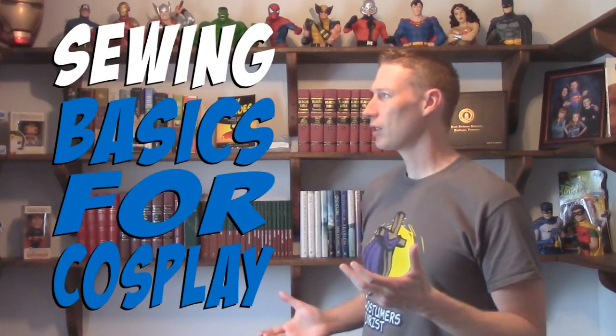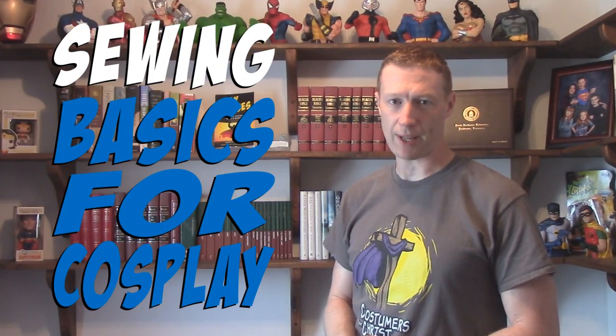Hi everyone, I'm Scott from Costumers for Christ and you're watching Creative Costuming. Today I want to show you a tutorial I should have done a long time ago, simply calling it Sewing Basics for Cosplay. The basic idea is just that I want to teach you how to sew — it's a skill I think every cosplayer needs to have, and it's really not as hard as a lot of people think it is.